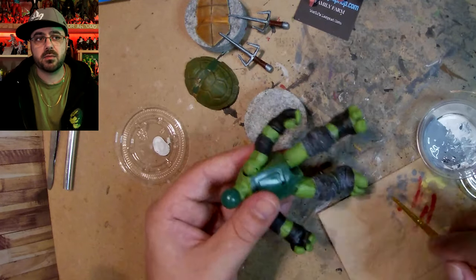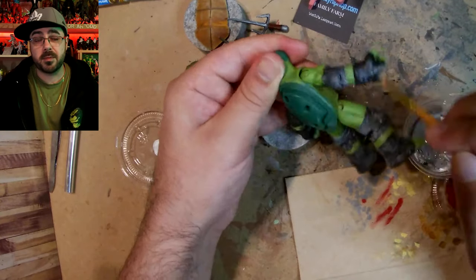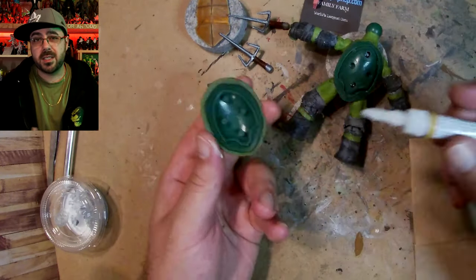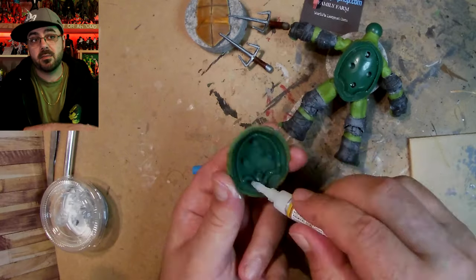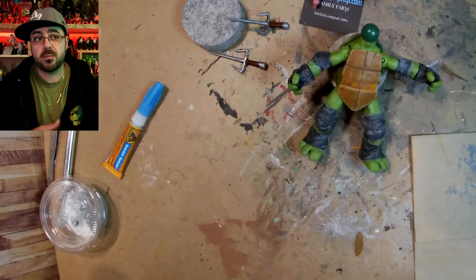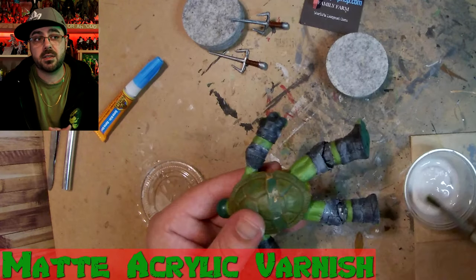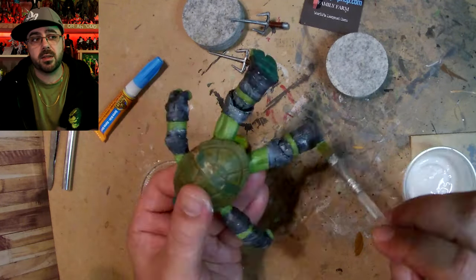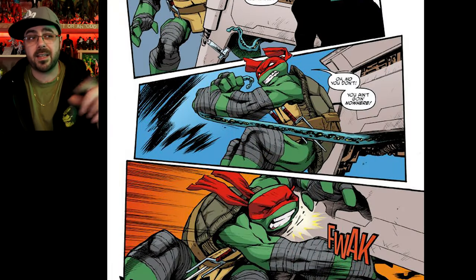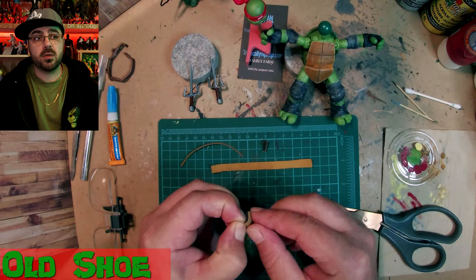I'm dry brushing pretty heavily with a gray that I mixed with a couple drops of black and some white — that's going to bring out all the details in the wraps and the molded plastic. Then I use some super glue to put him back together and cover everything with a nice thin coat of matte acrylic varnish.